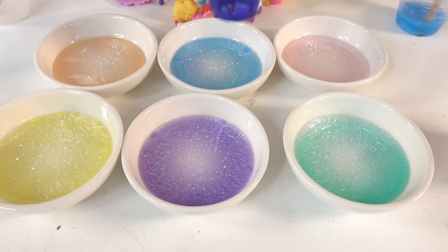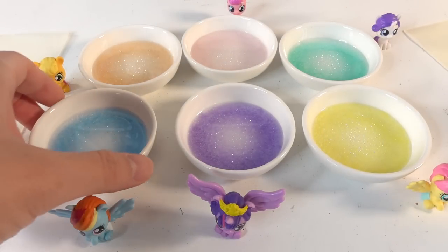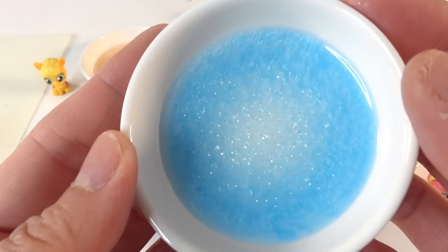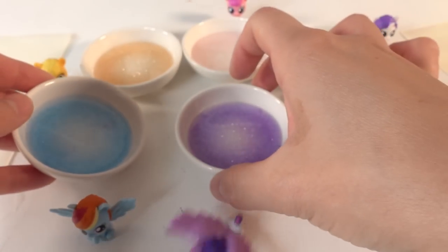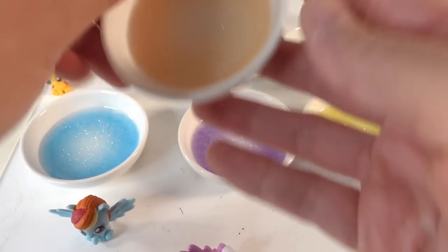Now we're going to let it sit for about six hours to cure. Alright everyone, it's been about six hours and the resin has mostly cured — it's about halfway there. You can see right in the middle there is a little bit of shimmer. These are looking really, really good.